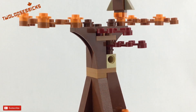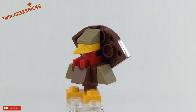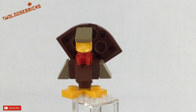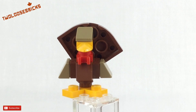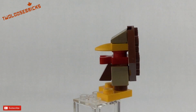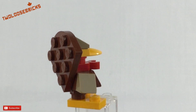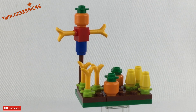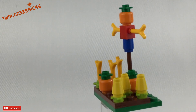The turkey is a real gobbler — a mini turkey, you could say. I really like the use of the foot piece for the head and beak all in one, and of course the little throat wattle that turkeys have — they use that little red Lego piece as well. The garden has some pumpkins and some corn.